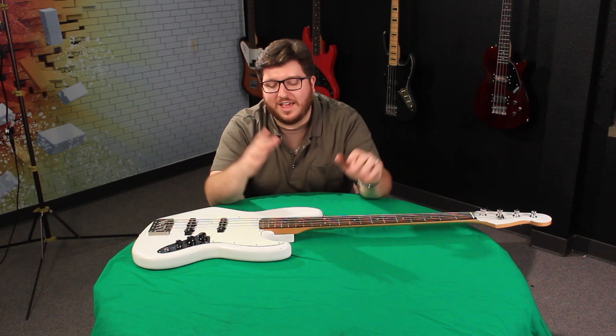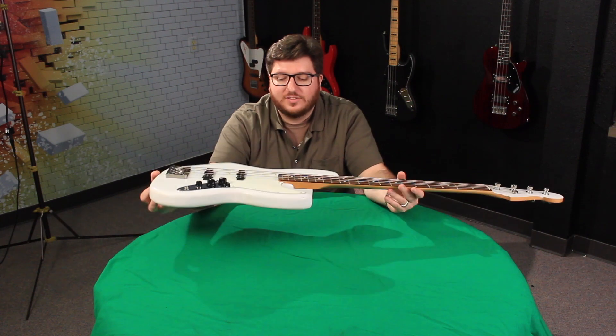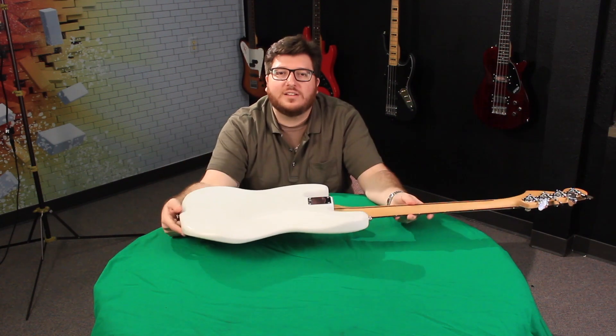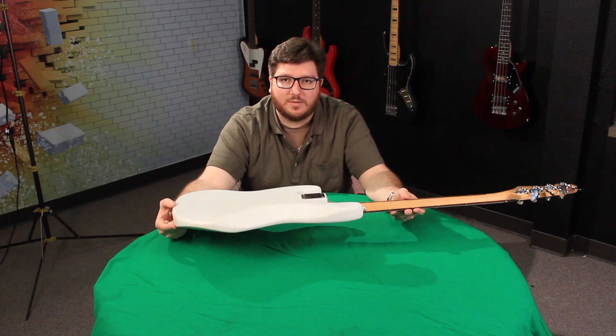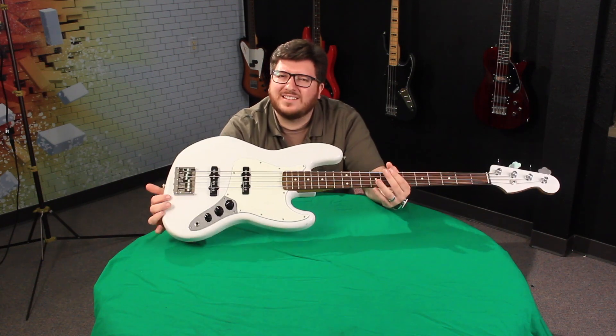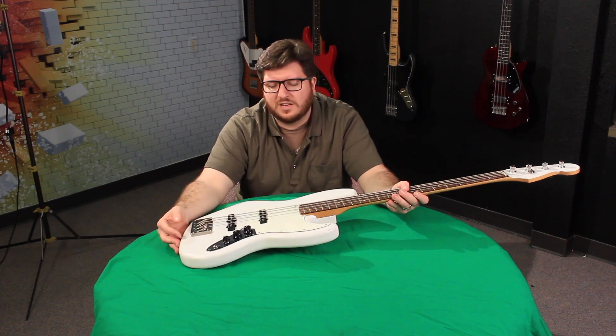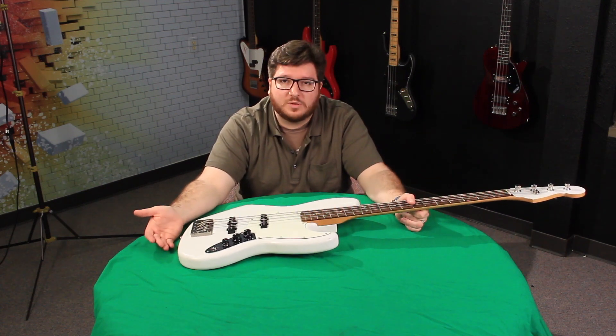Hey everybody, it's Nick with the Bass Channel, and this is my mod bass. I'm trying to kinda redo it. It was a Mexican standard jazz bass that I bought used — I think it's a 2017 or 2018, so it's actually relatively new, but we've been putting some new components in here.